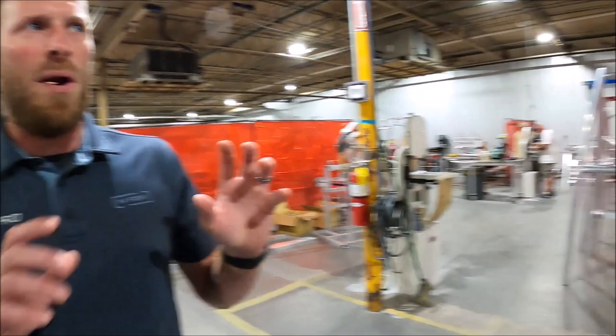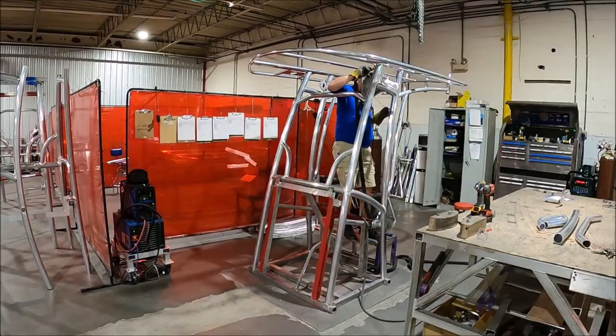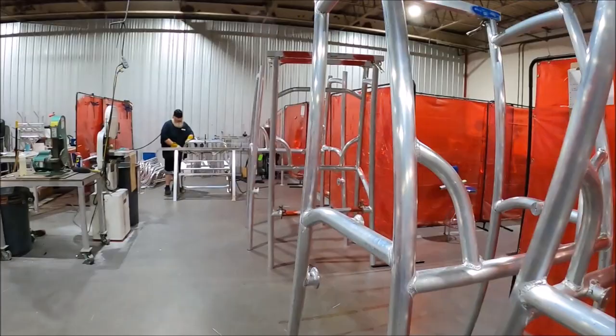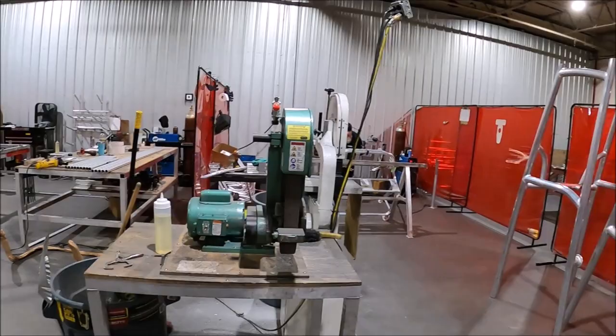Once you get it all tacked together, it holds it a lot tighter and you can go around and put all your welds in to make it really pretty. Some guys are just tacking stuff, then they move to another station and get welds put in. There are different jigs for different models — some made just to tack, some made to weld out.